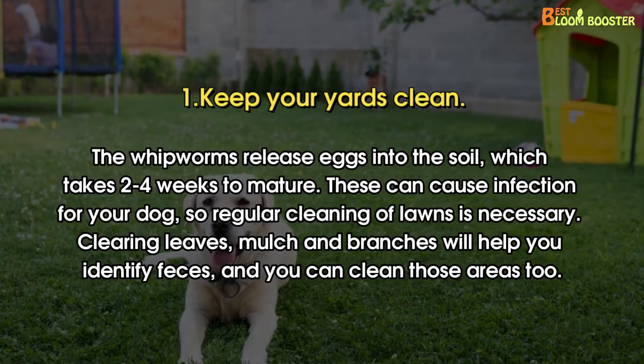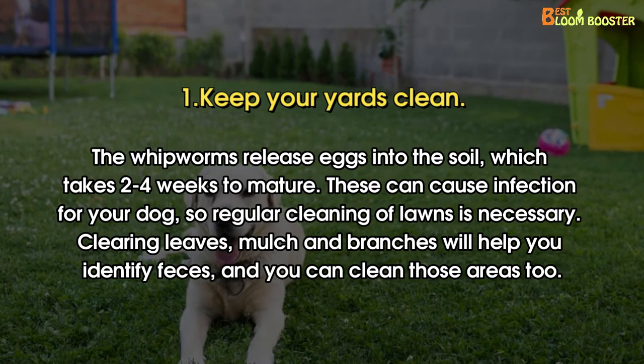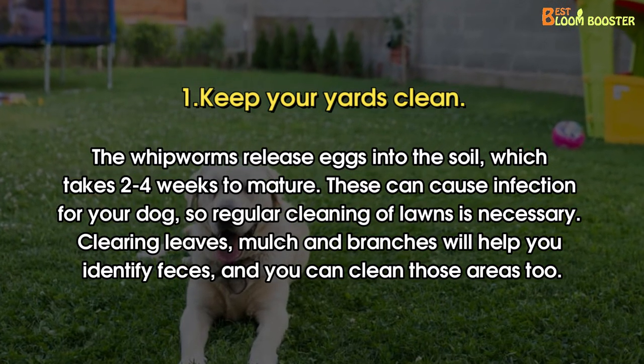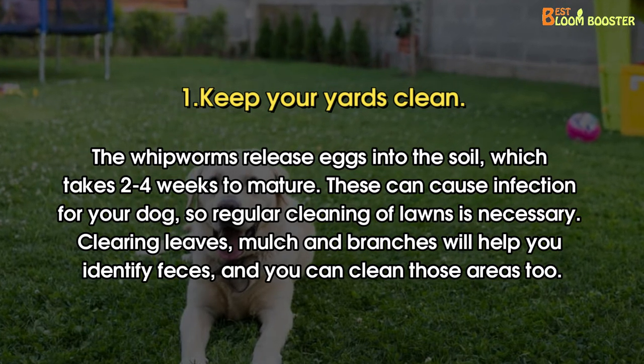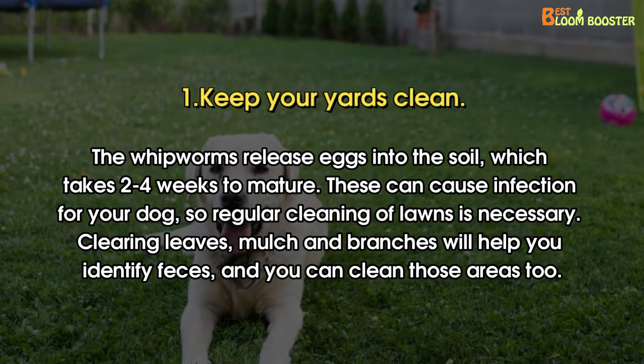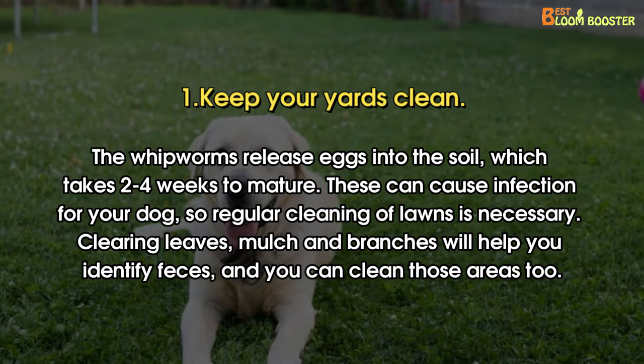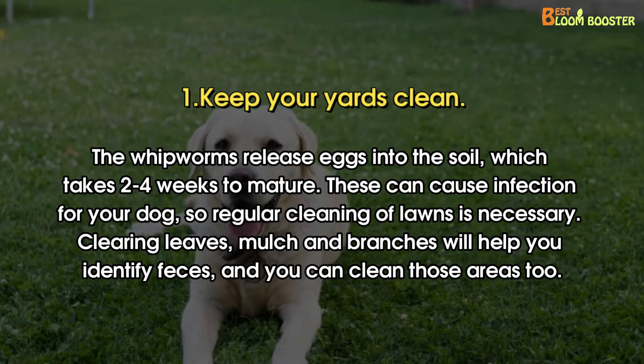Number 1: Keep your yards clean. The whipworms release eggs into the soil, which takes two to four weeks to mature. These can cause infection for your dog, so regular cleaning of lawns is necessary. Clearing leaves, mulch, and branches will help you identify feces, and you can clean those areas too.